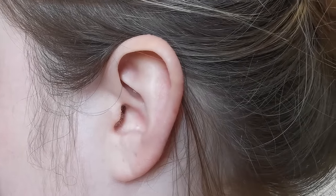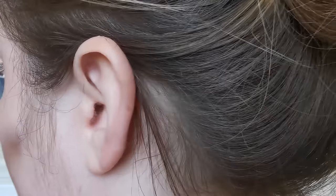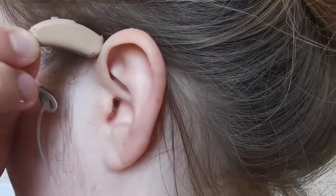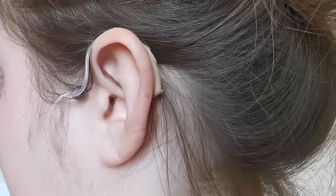In this video we will show you how to insert the hearing aid. First of all you need to sit the hearing aid at the top and behind your ear.